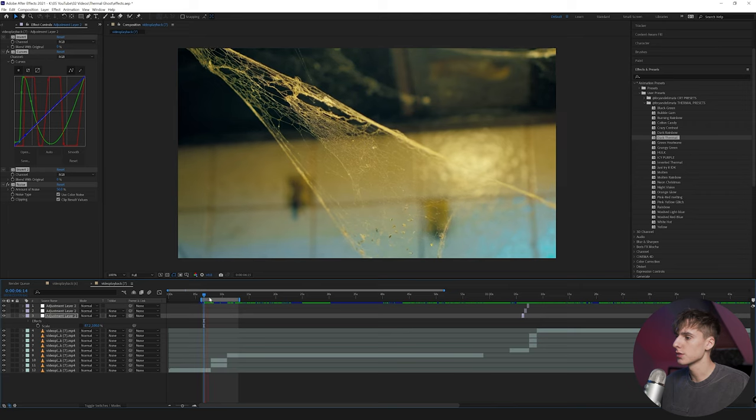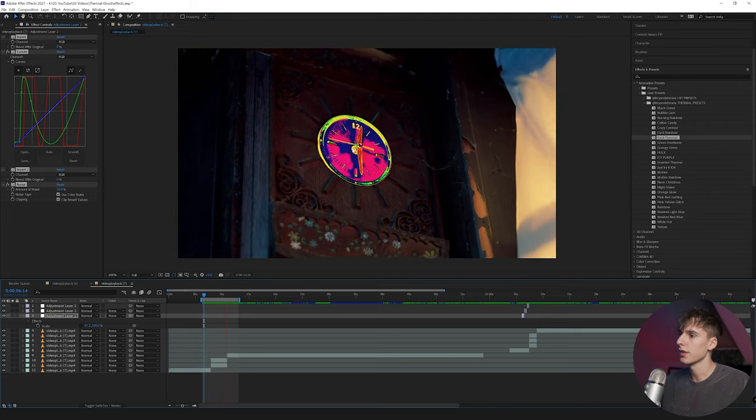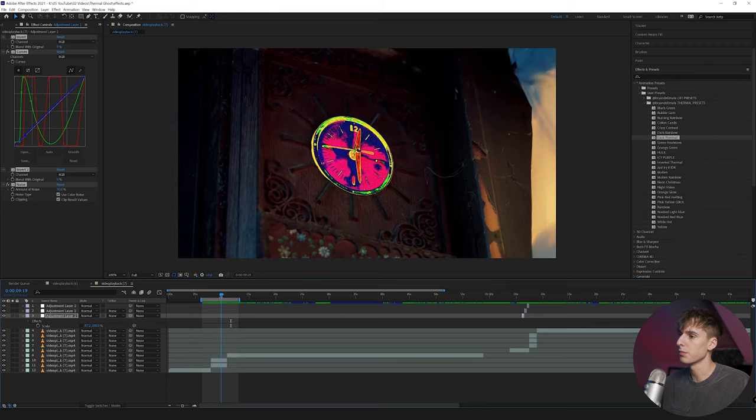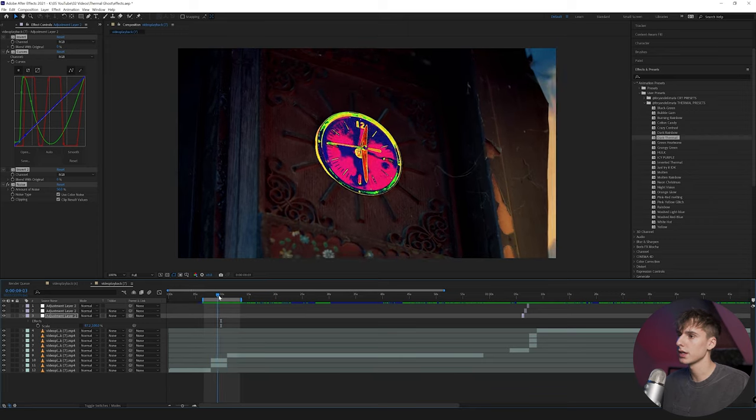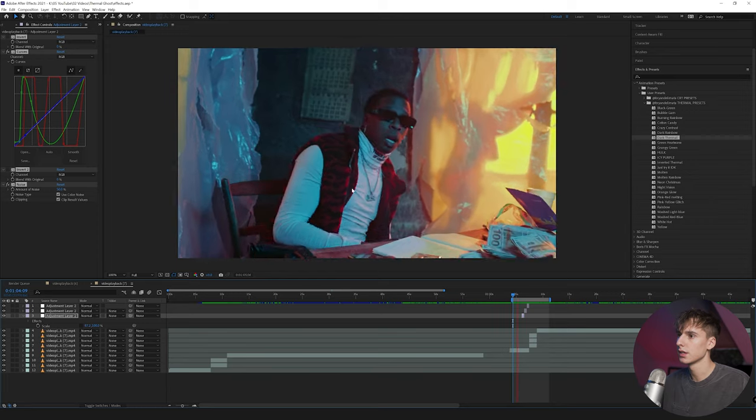But yeah, that's enough talking. Let's go into After Effects and break down this effect and transition. So now that we're in After Effects, I'm just going to show you some of the effects I did. Here's a really simple one — I just rotoscoped out the clock and put a thermal preset on it to bring a little bit of attention to it. You can do this with any kind of object — your subjects, just objects, anything really. I think it's a cool way and it's really simple to do. And then I'm also going to show you this transition sequence as well as this ghosting crazy color effect.